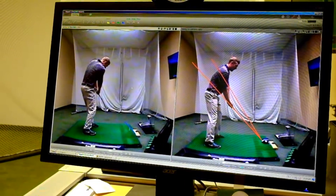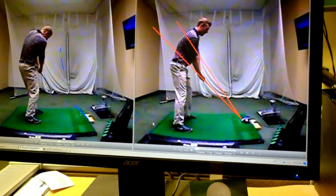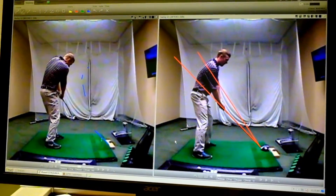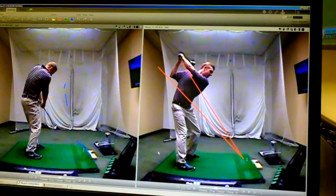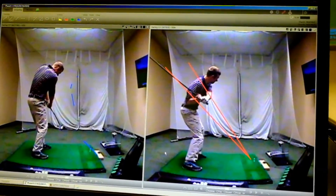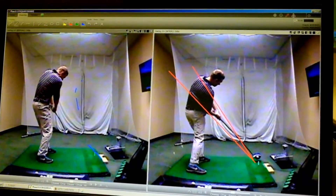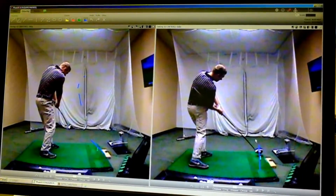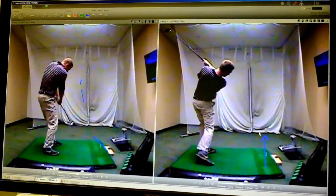People don't realize how outside that club really gets when they cut across it, and that's what produces that slice. If we look on the right, this is the proper swing that we want. The biggest difference is feeling that rounded motion where I'm using more of my body, and then on the way down the club falls behind me as I'm exploding up on it from the inside. The club is actually coming from this angle in an upward direction, and that's where the power really comes from.